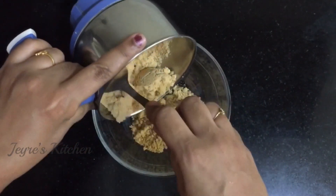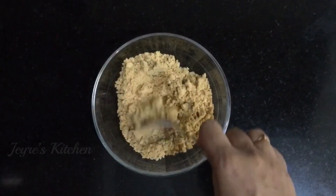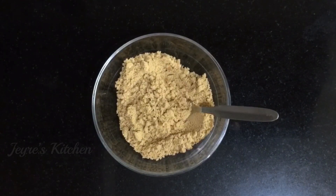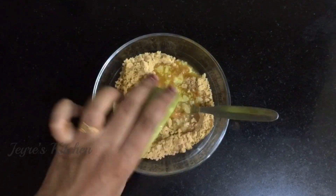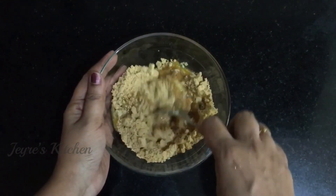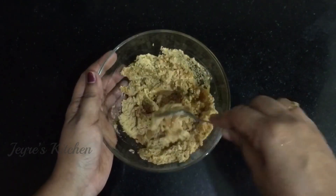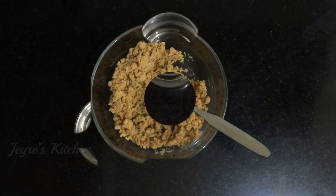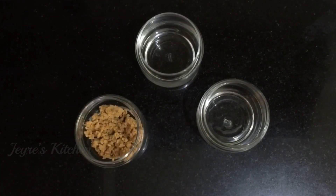I'll share the recipe. Carcup butter. In the glass, now we will make biscuits for each other.